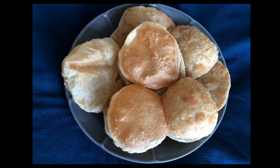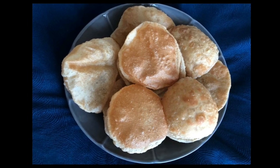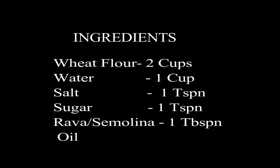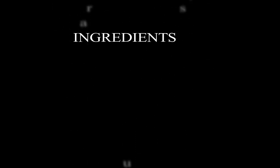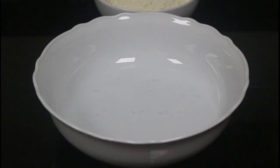Hello friends, today let's see how to make restaurant style puris. Let's have a look at the ingredients first. Take a kneading bowl and add 1 cup of water, then a teaspoon of salt, and a teaspoon of sugar.